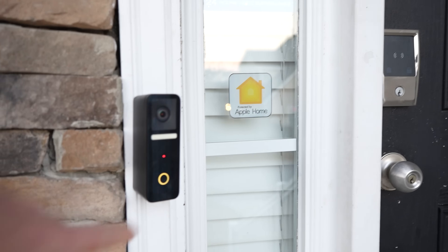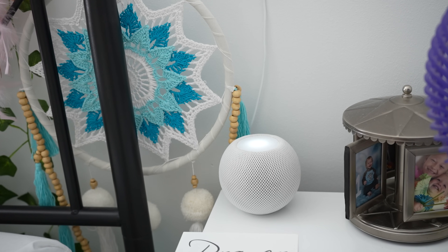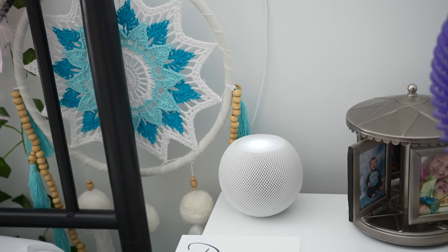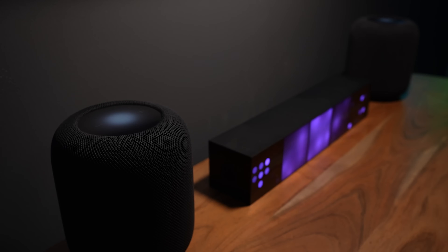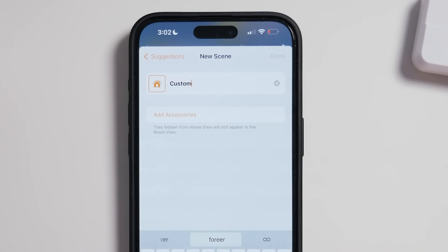Custom doorbell ringtones for your HomeKit enabled doorbell. That's what we're discussing today. I'm going to show you what you'll need and how to do it. Let's go.